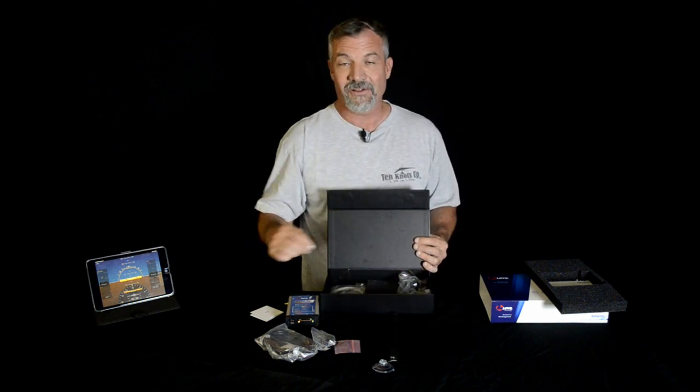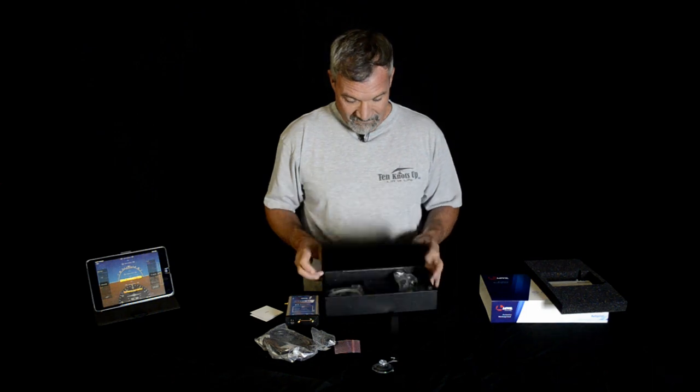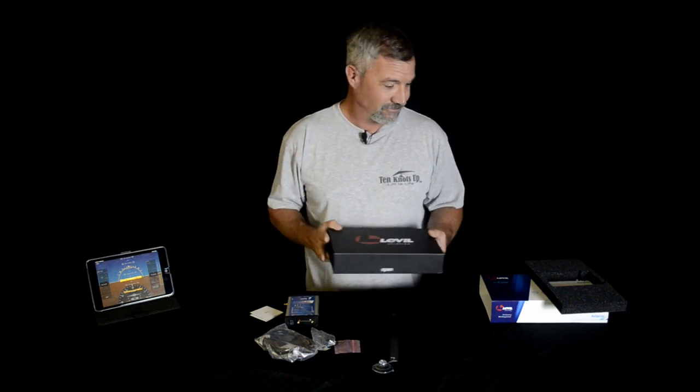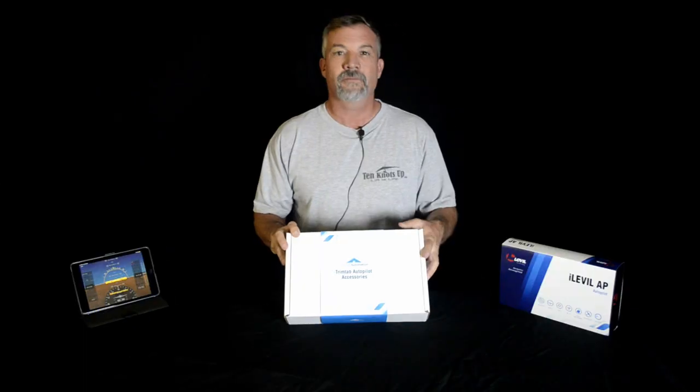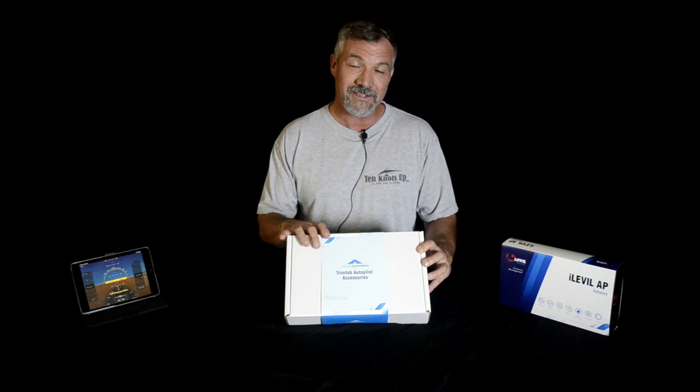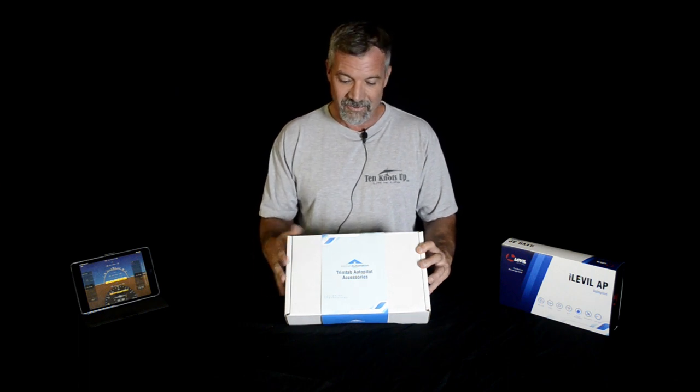I'm looking forward to installing it in the plane. The next video will be the actual install on the aircraft, so stay tuned for part 3. I hope you enjoyed this quick video of the iLevel Autopilot unboxing. If you liked what you saw, please like my channel, comment, and subscribe. We'll see you on the next one.